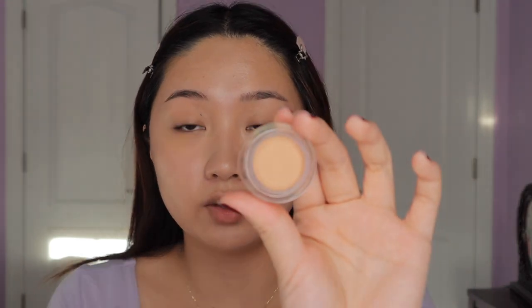I'm also going to spot conceal with the NARS Soft Matte Complete Concealer in the shade Matte Align, because I just have a few zits here and there that I want to cover up. I'm taking my sponge and pressing it in, covering up mainly this big one on my chin and then some hyperpigmentation spots along my cheek — acne scars — and then under my nose. I'm not going to add too much because I want to keep it looking natural for the no-foundation look.